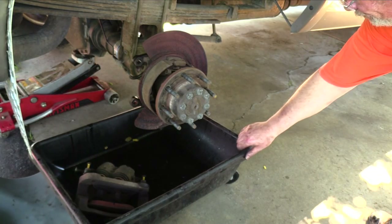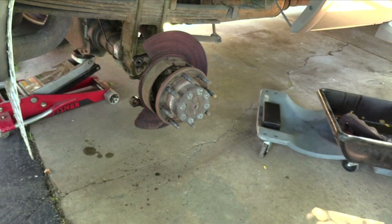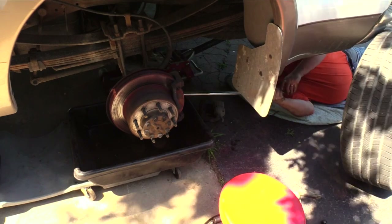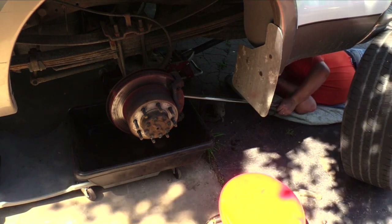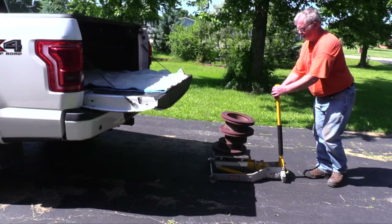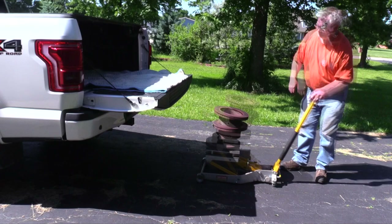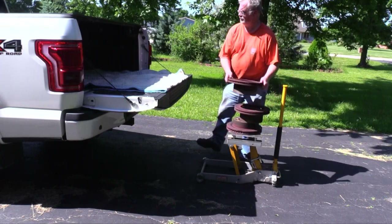I used my mechanic's creeper because I once punctured a brand new oil pan sliding it out from under a car. I found a breaker bar to be invaluable getting the brake carrier bolts free. I saved myself a trip by using an ATV jack as a rolling dolly and a lift table for the brake rotors.